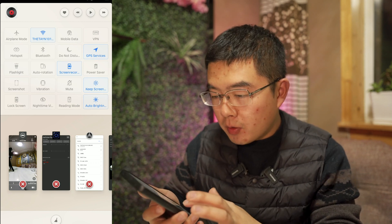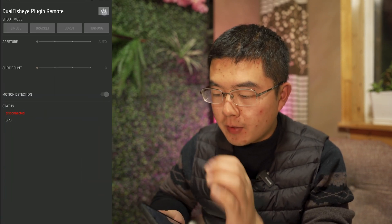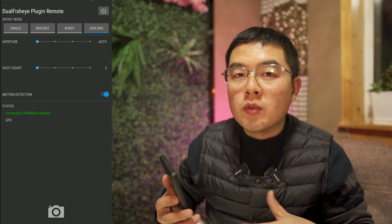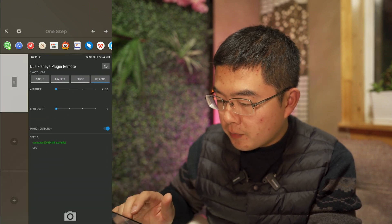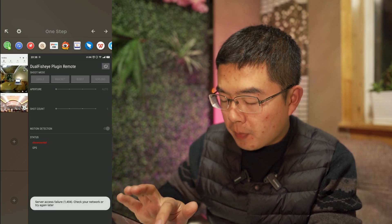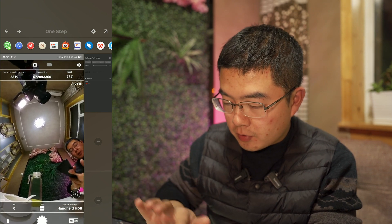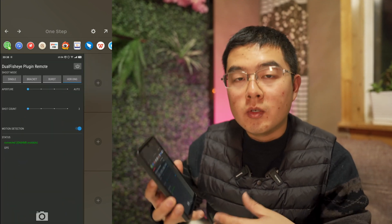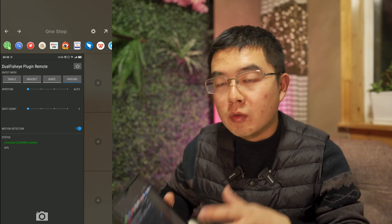Here's a tip: after using the official app for live preview, remember to fully close it in the background and go to the Dual Fisheye plugin again and run it — and it will work. If you run the official app and the Dual Fisheye plugin remote control at the same time, your Theta Z1 is going to crash. My phone has a split screen feature, so I can use multi-screen to close the plugin, switch to the official app for live preview, and once I'm satisfied with the framing, close the app, go back to Dual Fisheye, and continue the job. It's a great combination of live preview in the official app and the powerful features of the Dual Fisheye plugin.